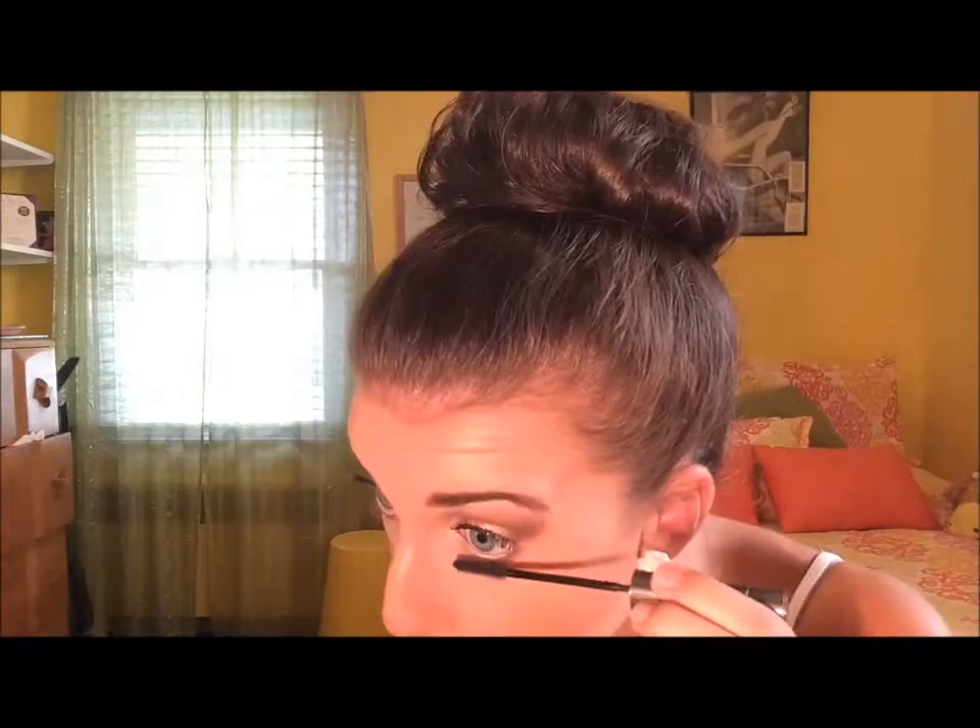Now we're just going to be running that dark brown color and the light brown color on our lower lash line just to smoke everything out a little bit more. Then we're going to be putting mascara on the bottom lash line and we are done. I hope you enjoyed this video, guys. Please give this video a thumbs up and subscribe to my channel if you haven't already. I'll see you guys later, bye!